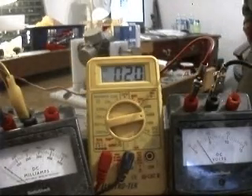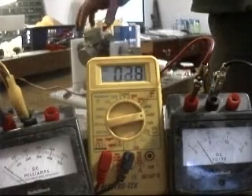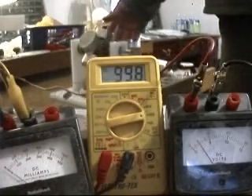This demonstration shows a motor that runs at 2 volts at 5 milliamps, capturing the back EMF. Just barely turning it, I can get up to 55 volts plus.